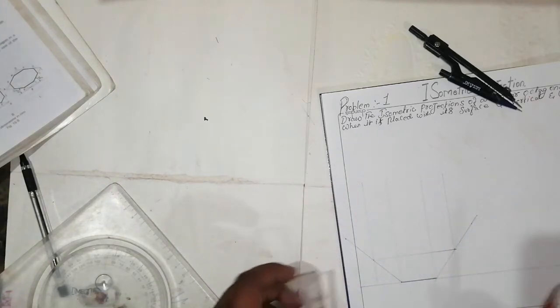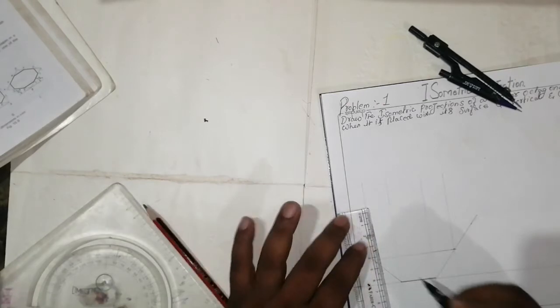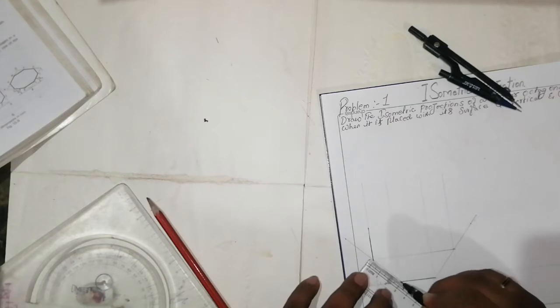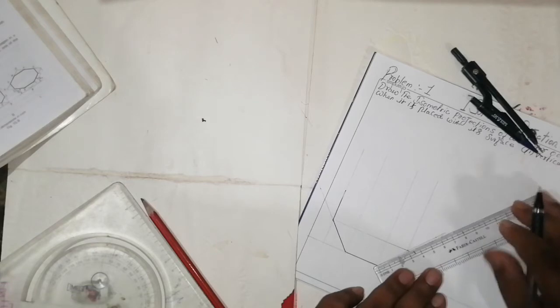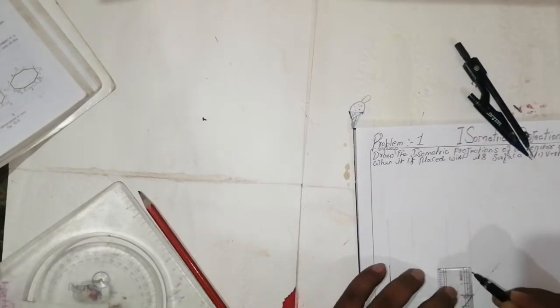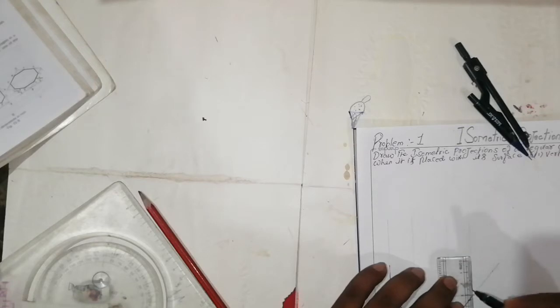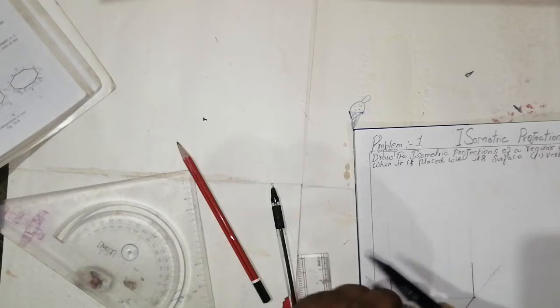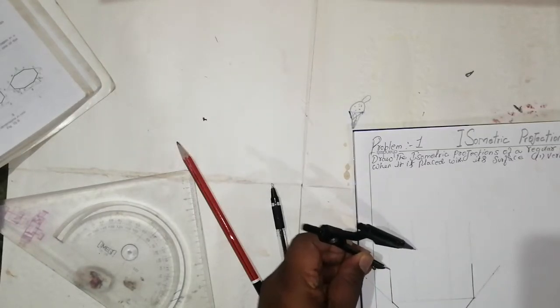After that, using a projection line, you'll get the shape. Take 30mm here, 30mm here, and 30mm here again. Then using a compass, keep the point here and mark from that point.